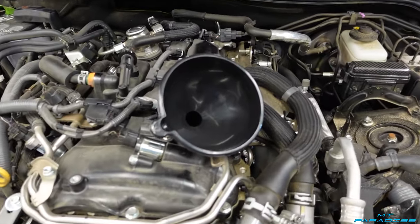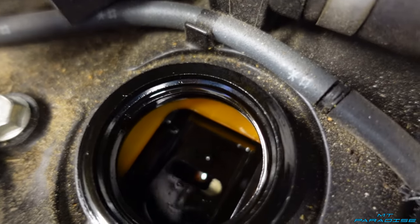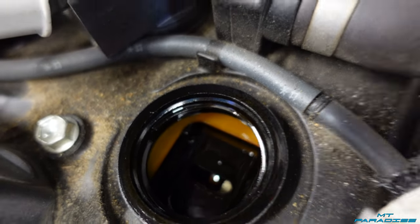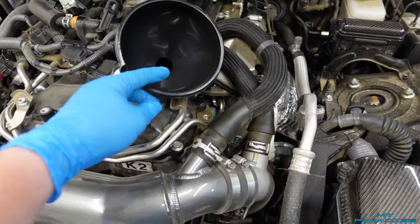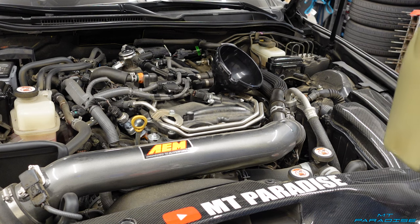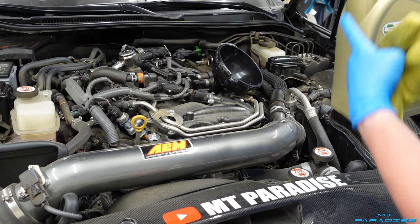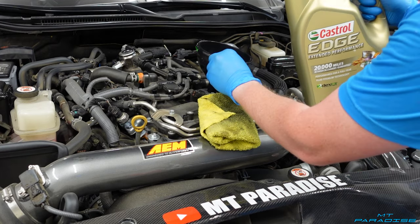You definitely want to use a funnel because you don't want to spill it everywhere. When you look down into that hole it's almost completely covered with just a little tiny slot, so you definitely don't want to pour oil directly in and have it slosh out. I'm going to use this funnel — I'll have to hold it in place — and then go ahead and dump in the five quarts of oil. It does take the entire five-quart jug, so it's actually convenient — you can just pour the entire thing right down into here. Have a shop rag handy because this might spill and might run down the front edge of the jug.